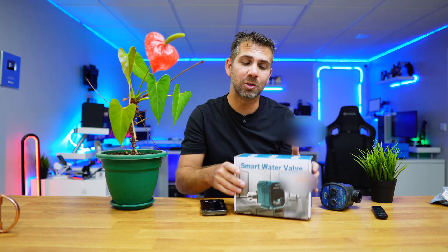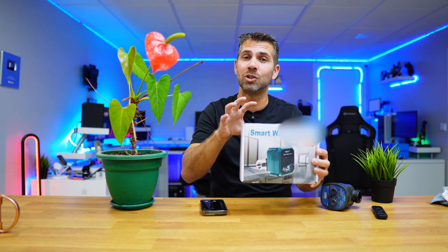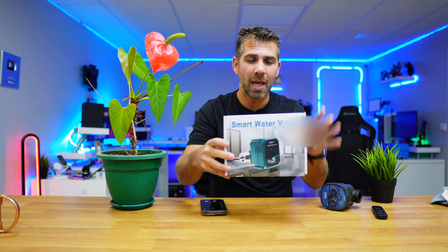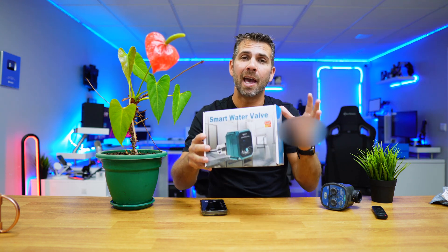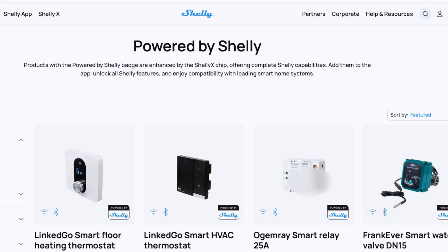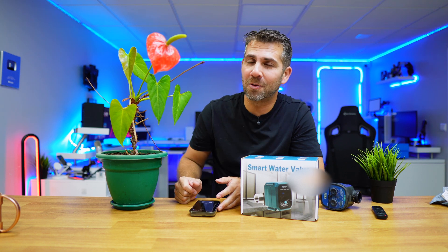Recently, Shelly started to allow other brands to use Shelly chips so that they can turn their products into smart devices. This is the first one that I had the chance to test out, but expect to find a lot more devices integrated into the Shelly ecosystem, which is something really cool.